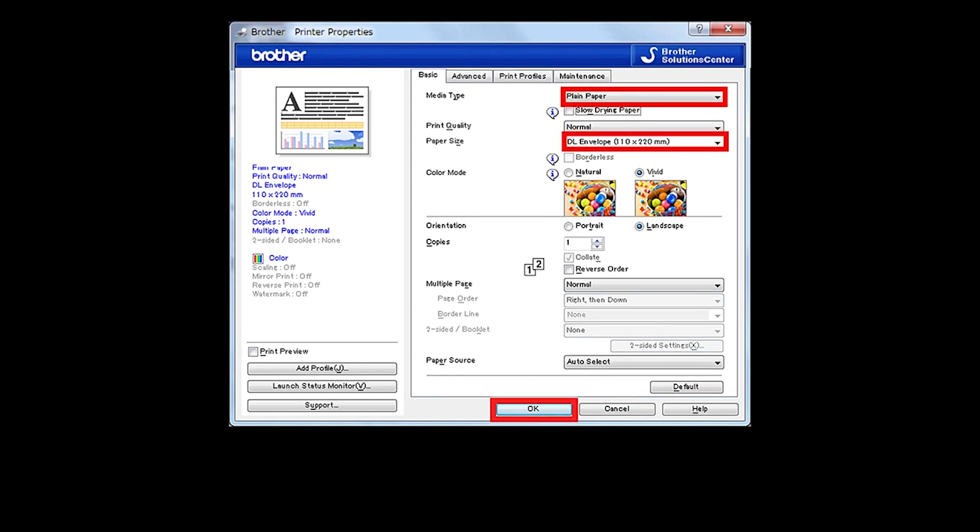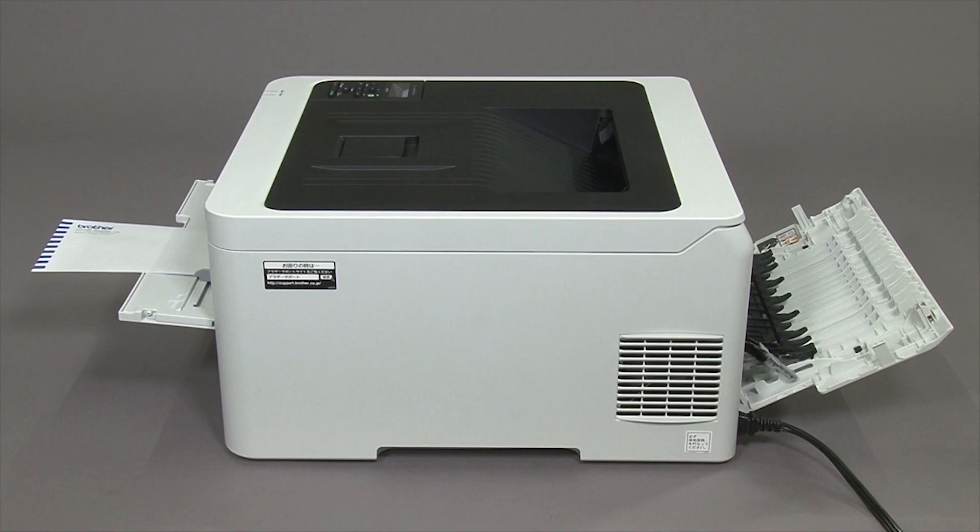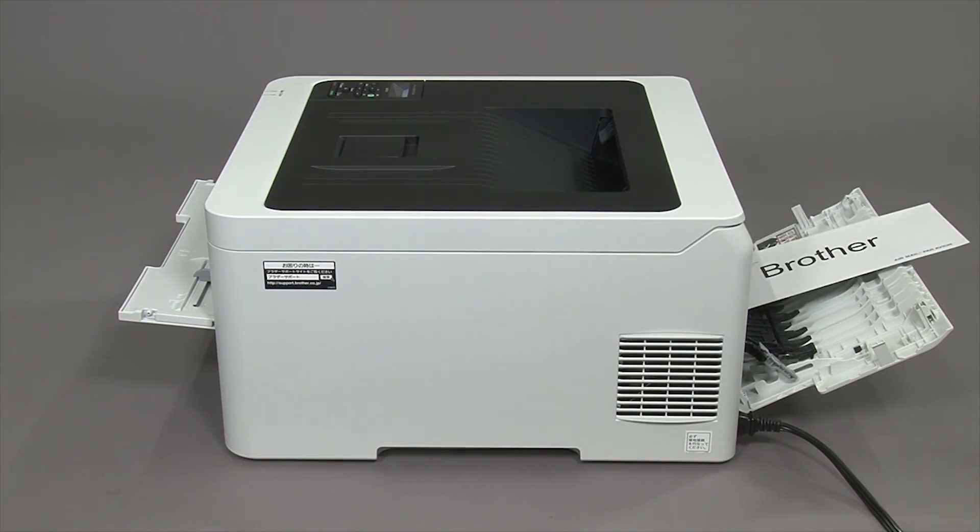Select your media type and envelope size. Click Print. Thank you.